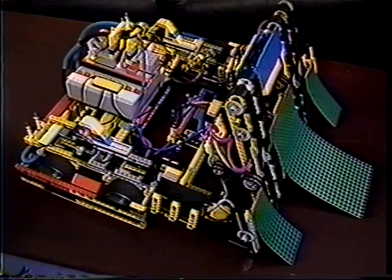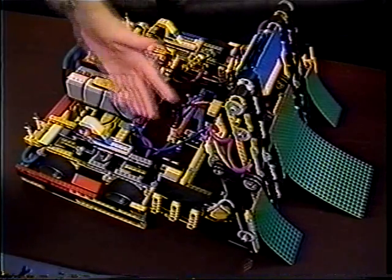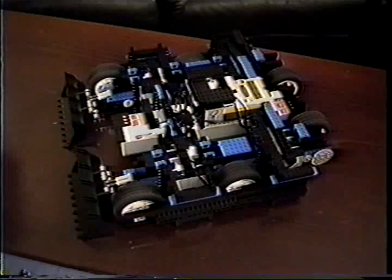As you can see, 2A is a very complicated robot with various different modules, features, and different mechanical parts all over it. Dreadnought is very simple. It just pushes things.